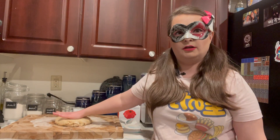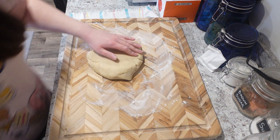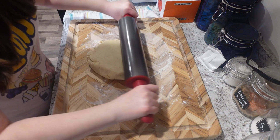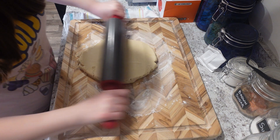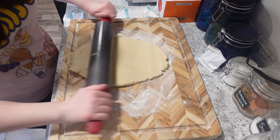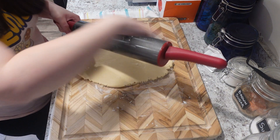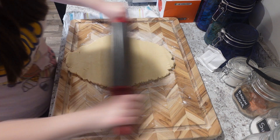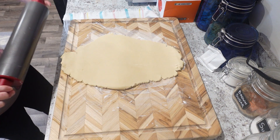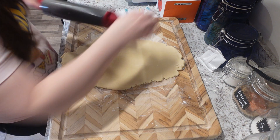Look at that nice dough. What you're going to do now is take your rolling pin and roll it out. Get it to about a half inch. And if your dough starts to stick a little, put a little bit of flour on your rolling pin — just rub a little on there and then get your dough pretty thin. Not super thin though. That seems like a good enough thickness. Make sure it's all even too.